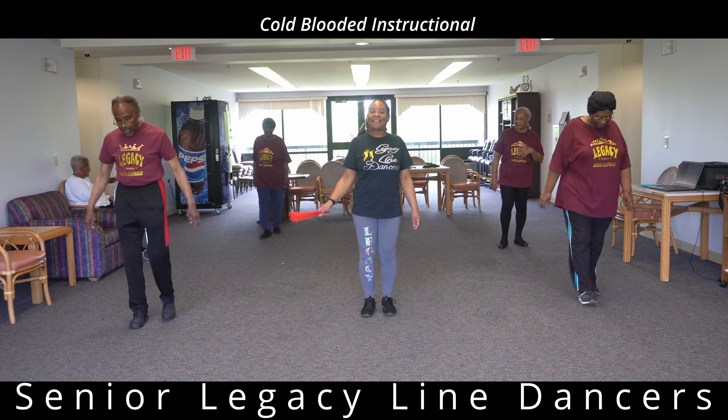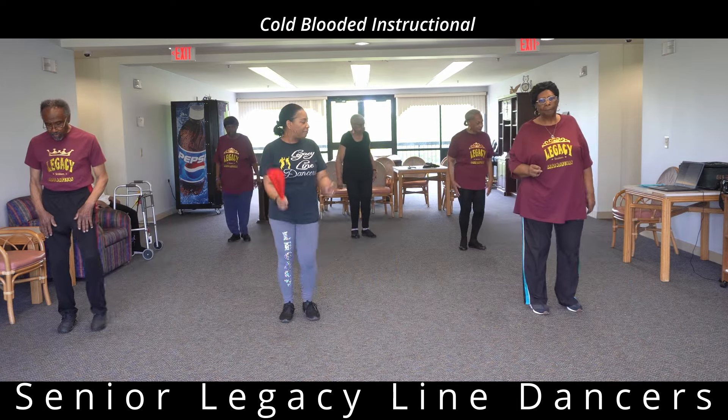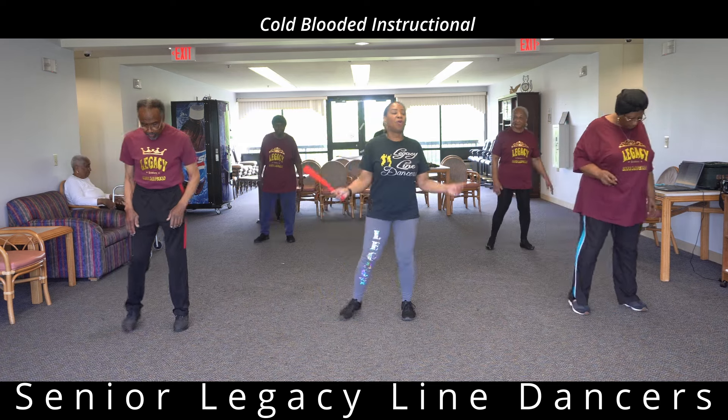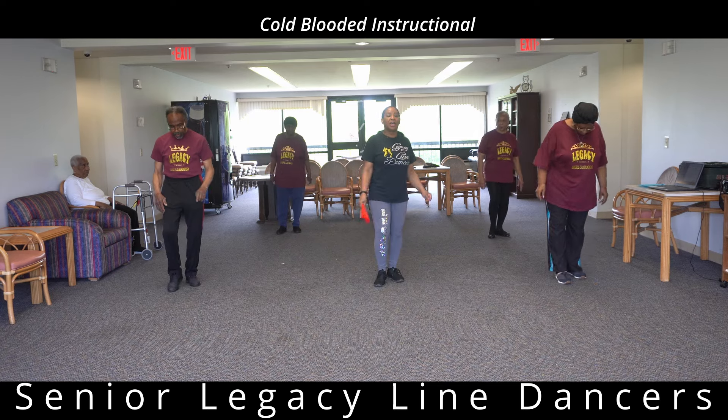From the top — two to the right. Five, six — two to the right, two to the right. Two to the left. Back it up four with that right: one, two. Back it up with that left: one, two, three, four.